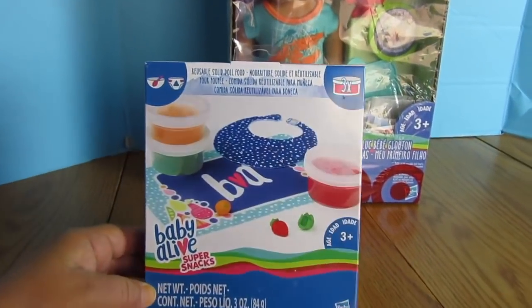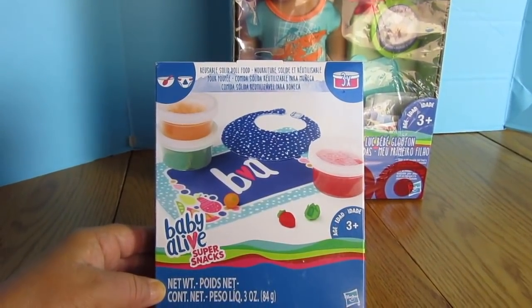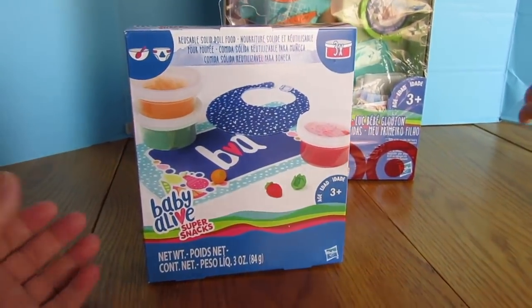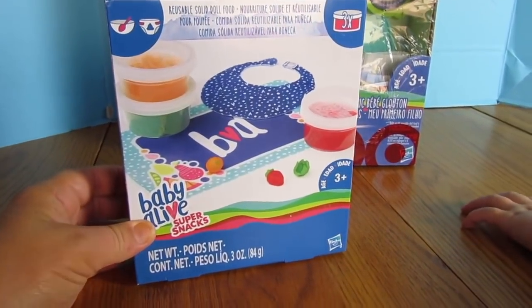Today we're going to unbox this brand new Baby Alive Super Snacks reusable doll food. This is brand new. I found it on Target.com and I'm so excited to open it up.